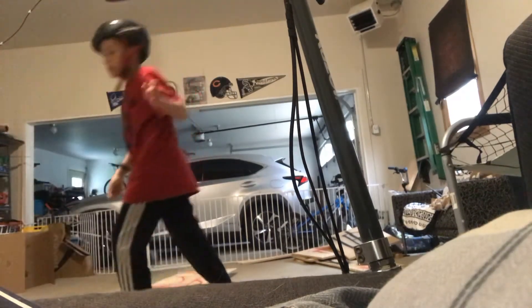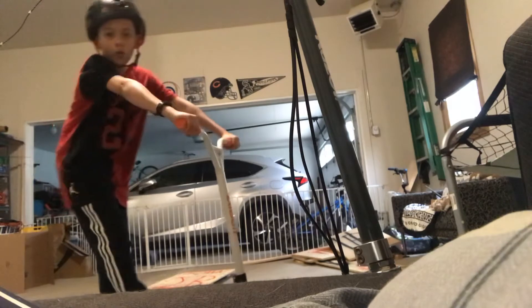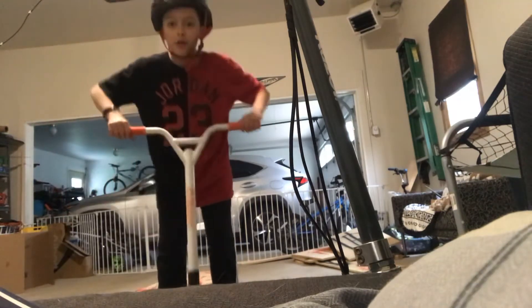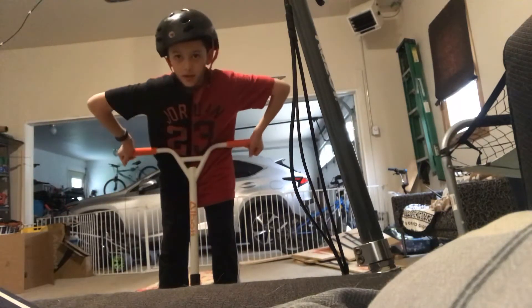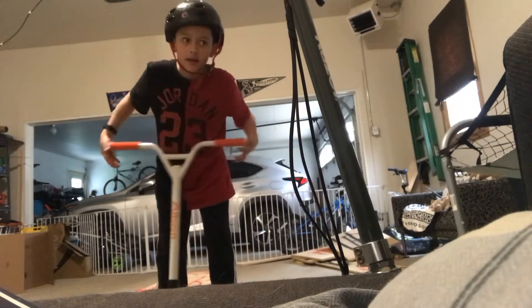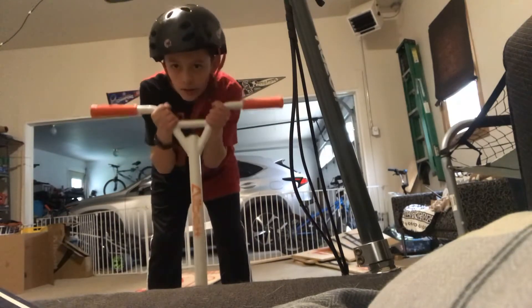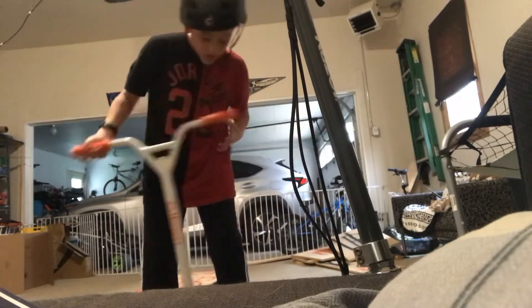What is up guys? Welcome back to another video. Today - I said it last video, and I said it a couple of videos ago - we have gotten a new trick scooter coming into the mail. So now we don't use any of those kick scooters. We use the real Pro Stunt Scooter. The L-Bot Pro Stunt Scooter.